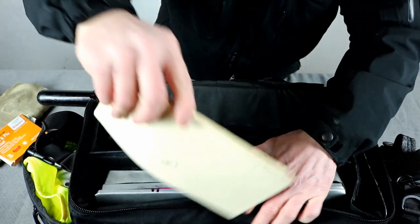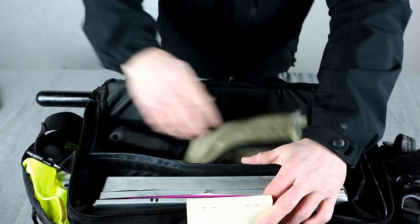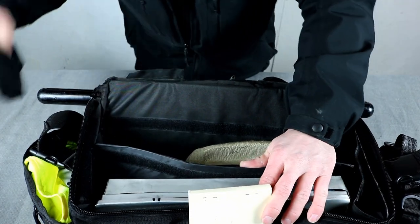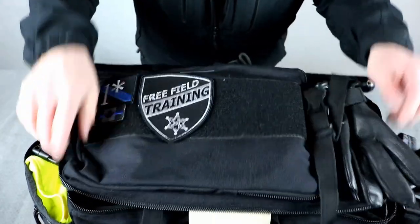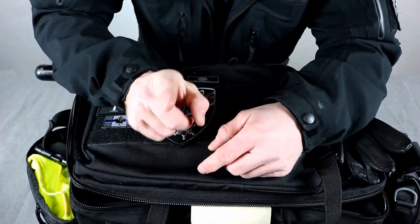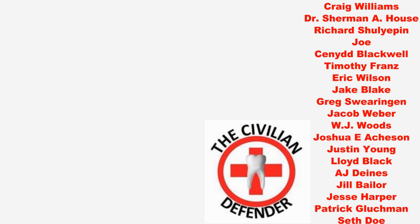So that's the stuff I carry in a duty bag. I'm not saying this is the stuff you need to carry — it's just what's worked out for me in the area I'm in and what I'm doing. Until next week, you guys be safe, take care of each other. I'd like to thank all the Patreon supporters, especially the shift supervisor level supporters. Your contributions are what allows Free Field Training to continue on and become better.